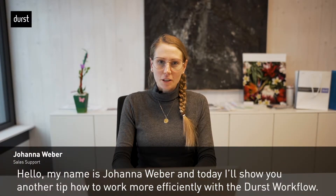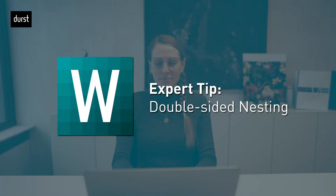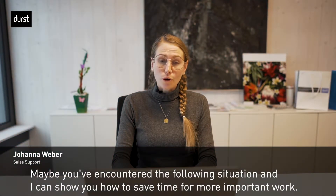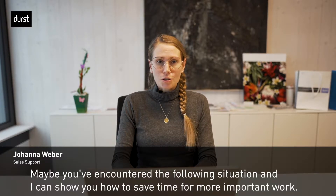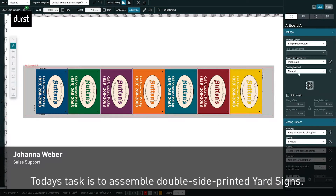Hello, my name is Johanna Wiewer and today I will show you another tip on how to work more efficiently with the Durst workflow. Maybe you have encountered the following situation, and I can show you how to save more time for important work. Today's task is to assemble double-side printed yard signs.